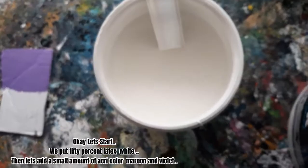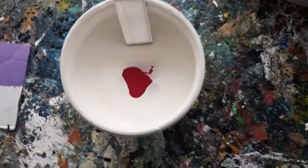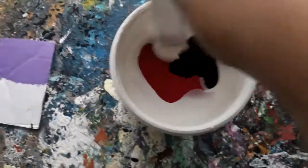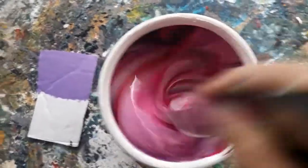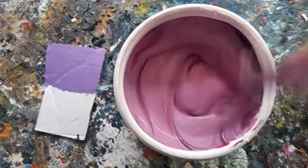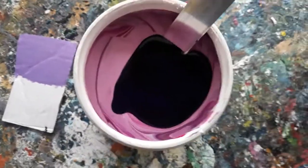Okay, let's start. We put 50% latex white, then let's add a small amount of ocri color maroon and violet. Stir the pink well. It's more on pink, so let's add more ocri color violet.